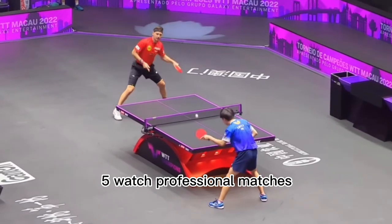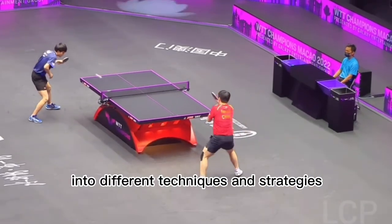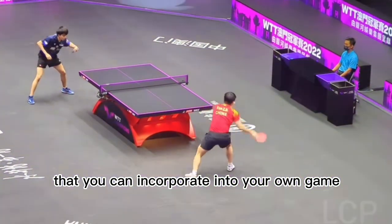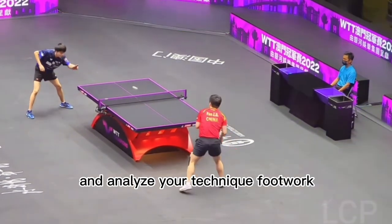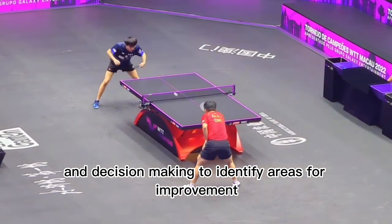5. Watch professional matches. Watching professional matches can give you insights into different techniques and strategies that you can incorporate into your own game. 6. Analyze your own game. Record yourself playing and analyze your technique, footwork, and decision-making to identify areas for improvement.